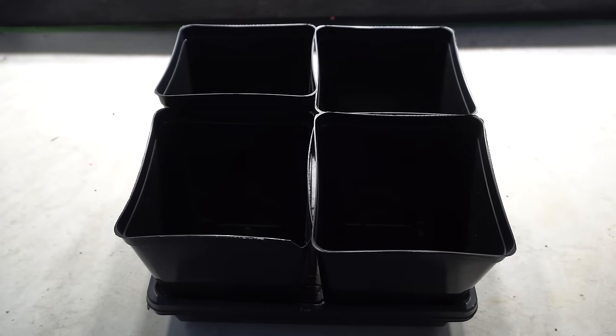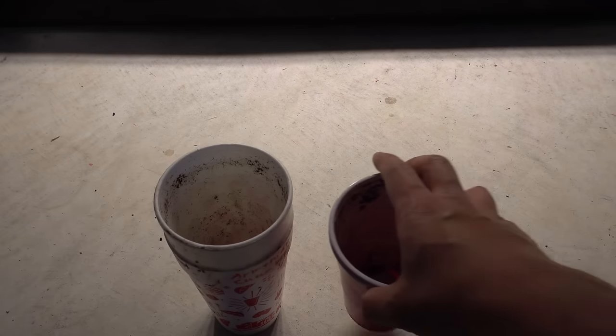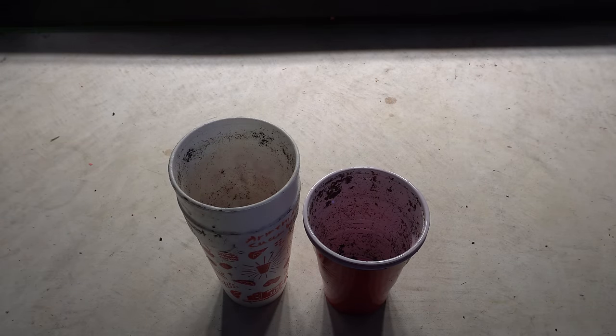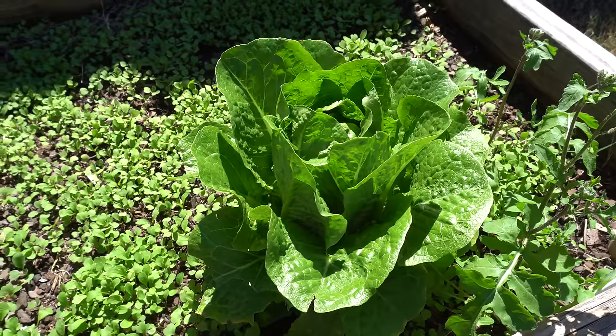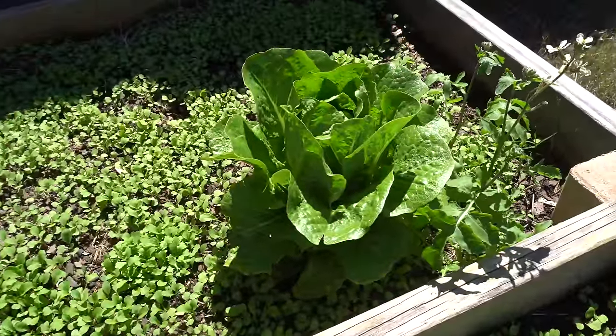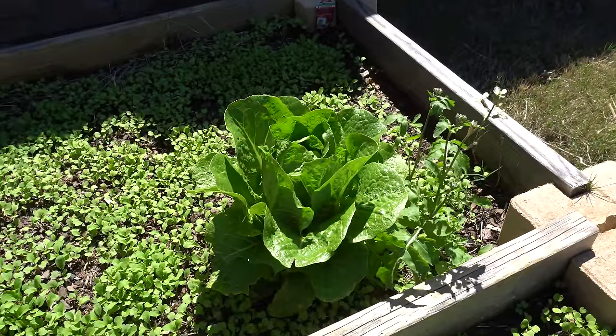Now let's go back to starting your seeds. These are the containers we're going to use, so we'll set them aside for now. I'm going to start seeds in two different cups because I'm growing two different varieties: romaine and red lettuce. Let me show you what they look like outside so you can see how beautiful the plants are. Here is the romaine — that's how beautiful it will look if you grow it in your garden.